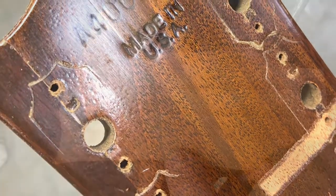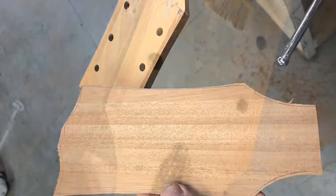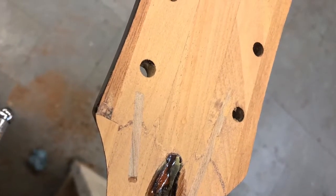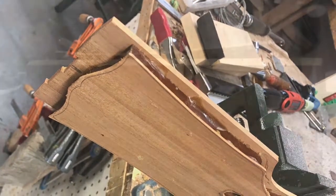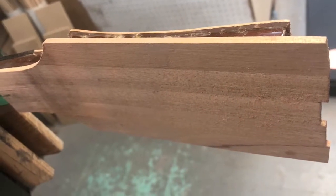You can see there's a serial number and the Made in the USA label on the back there. I recorded that so I could replicate it when I put it all back together. I put two splines in on the front, two splines in on the back, and then glued and clamped the headplate veneer and back strap on in such a way that they would add strength to the guitar.